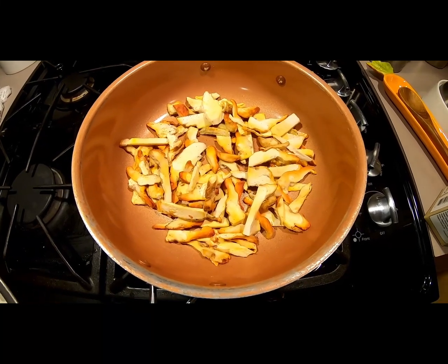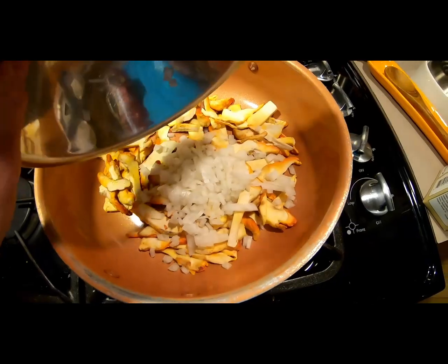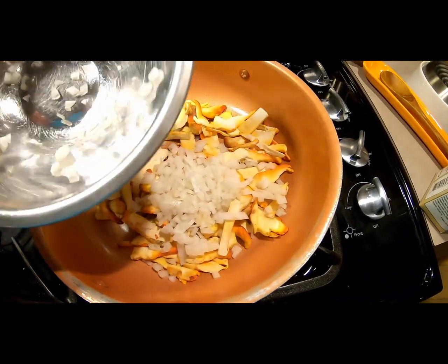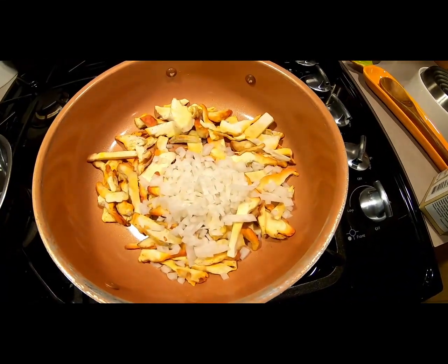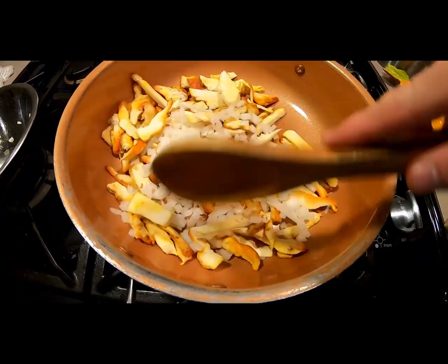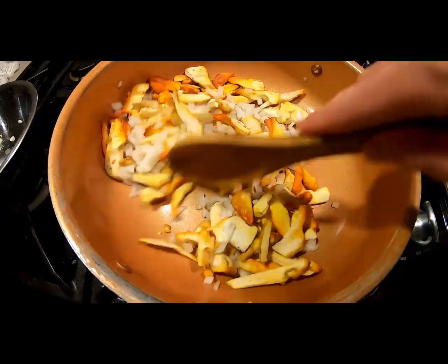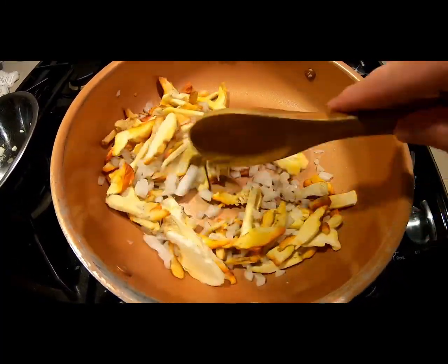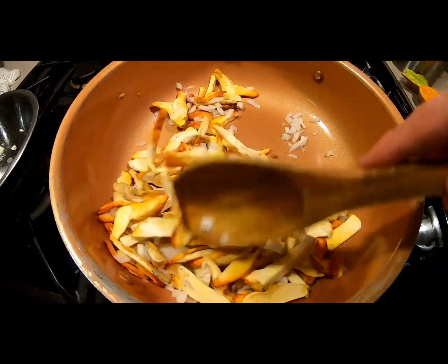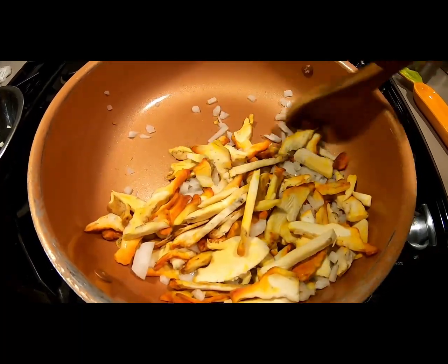Now that you've been cooking your chicken of the woods for five to eight minutes, you can see that they look different — they're glossy. Now you can add your onions into the mix. Stir it all up and get your onions engulfed in the chicken of the woods. You can get them translucent if you desire. It's really up to you how much you want to cook your onions at this stage.